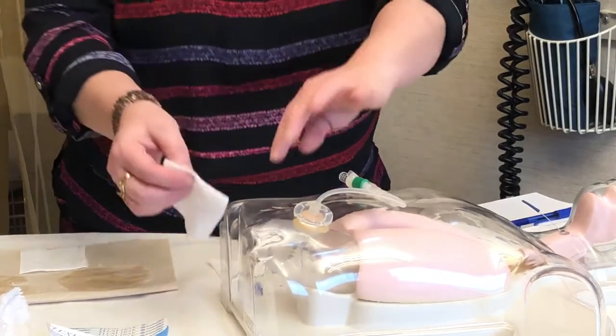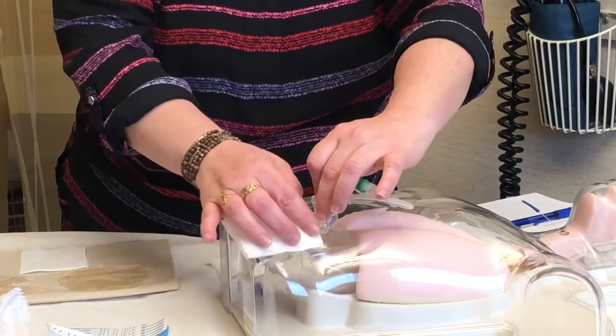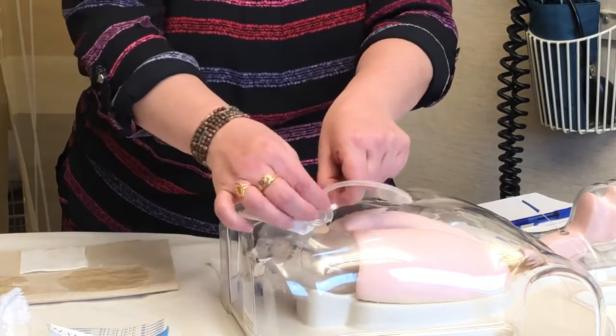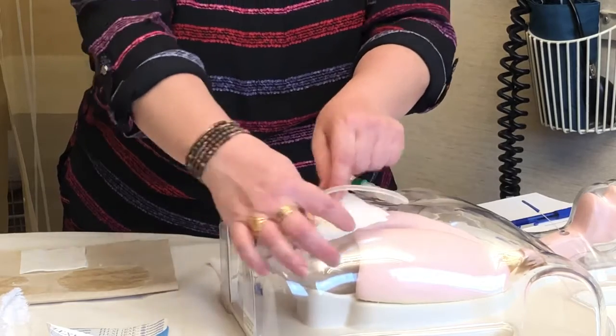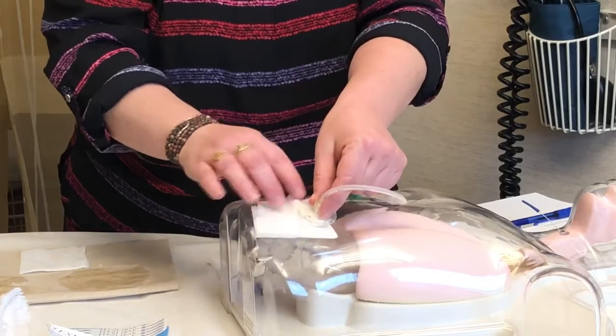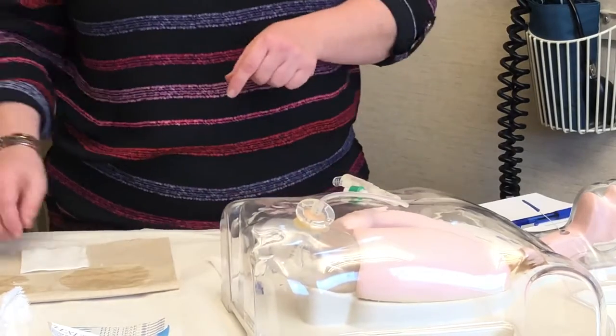Next one is a rinse one. You're going to do the exact same thing — apply that and get it underneath your skin disc, bring that up and around. What we're doing right now is removing any soap residue that you have on your skin. So we're just going to go ahead, get that off, and discard that one.